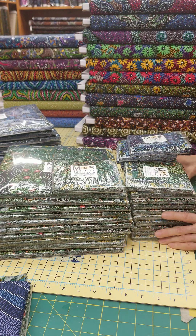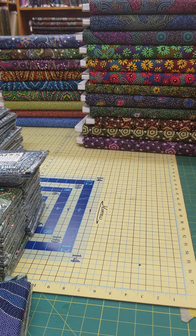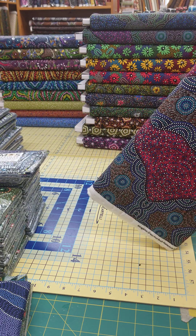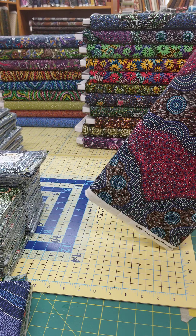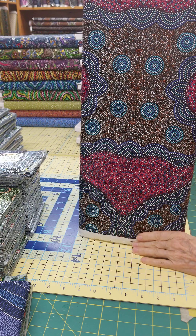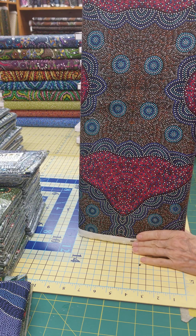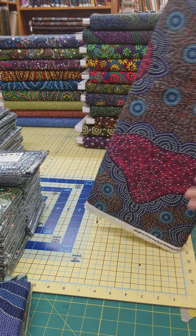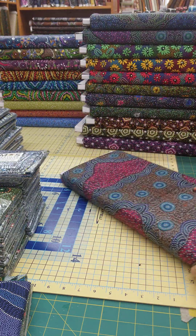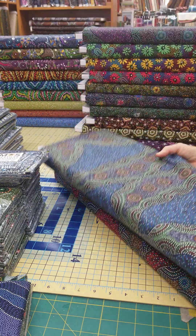Now on to the yummy fabric folds that just came in — and I know these are not going to last long, so if you want them, come and get them. This one is Kangaroo Grass and Bush Water Hole in red, and you can see the vibrancy. There's a lot of movement but they're very cuttable and usable. This is designed by Roseanne Wharton, and she always does a great job.